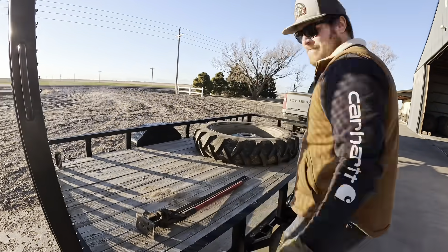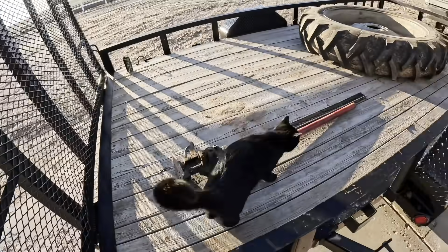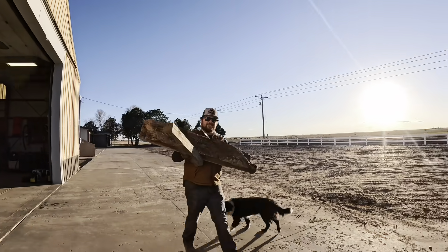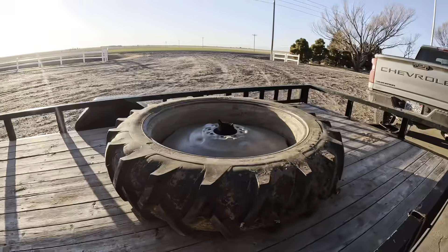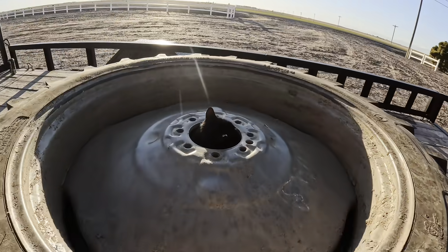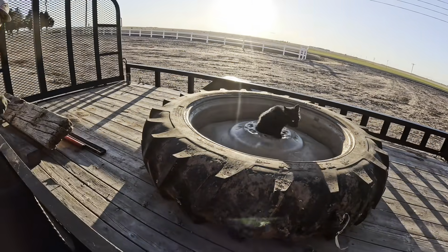Tire - check. Jack - check. Kitty - check. Overkill boards and railroad ties - check. That's because of how much it rained; the ground is going to be really soft. That's a very crucial part. There's no cat on the one on there - that's the wrong tire.